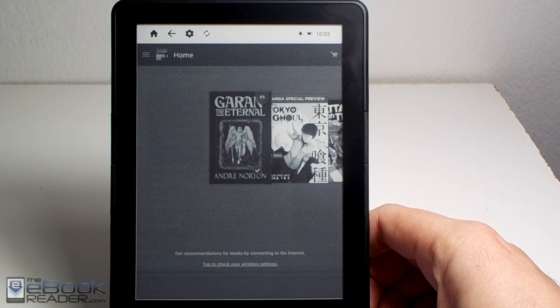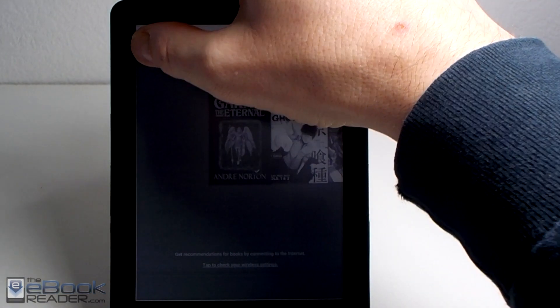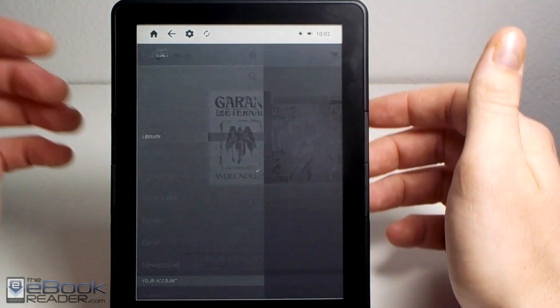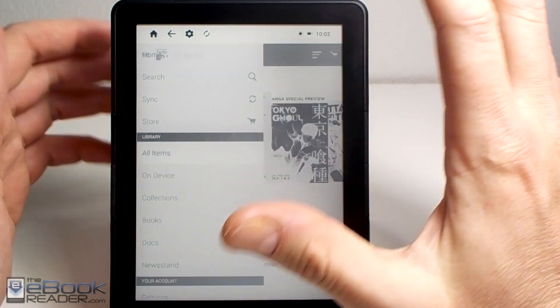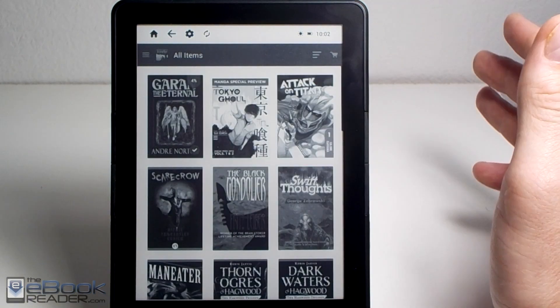This home screen is kind of slow. The carousel view with animations doesn't work great with e-ink, so you're better off switching over to the library view. It just works a little bit better with the ink screen viewing it that way.